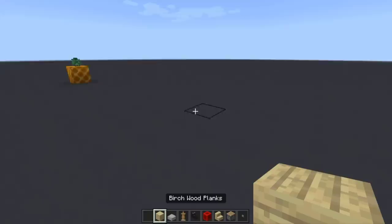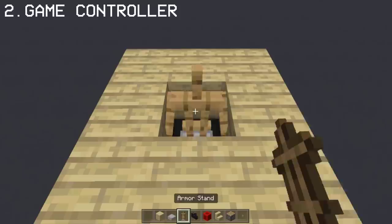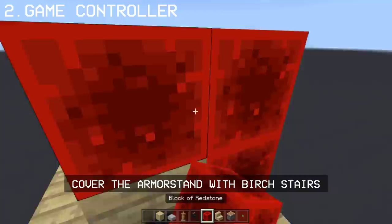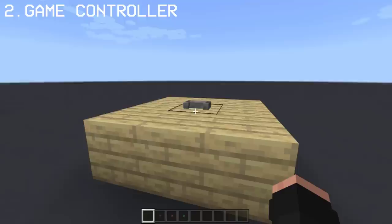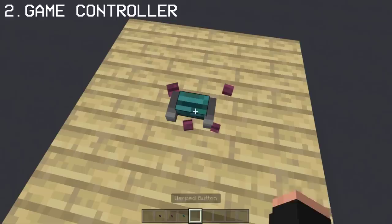Now I'm gonna show you how you can make a game controller using armor stand and a dragon head. Once you've covered the armor stand, place the button and you have a very nice game controller. What I like about this game controller is you can change the color of the button so you have different design choices.